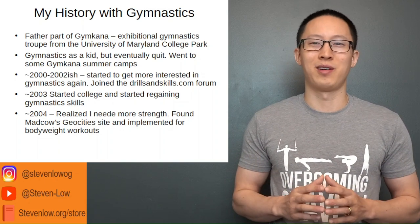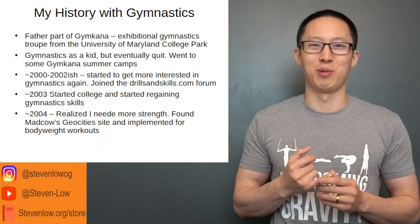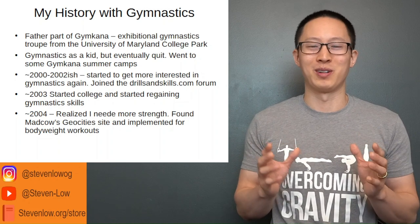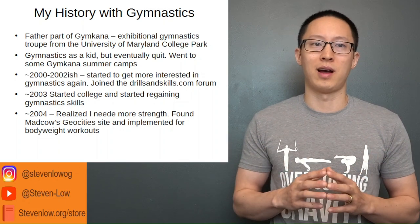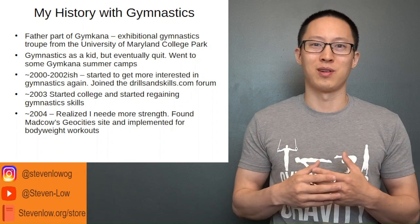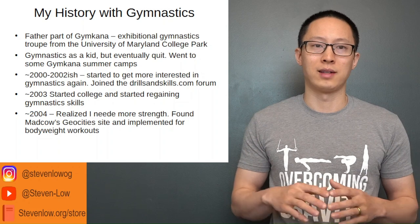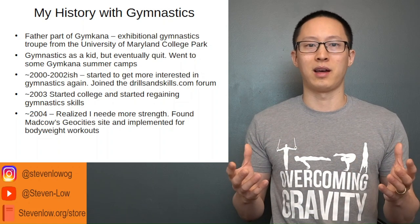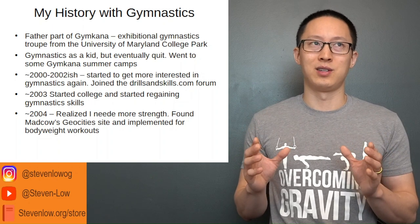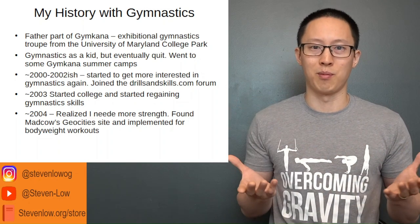I did gymnastics for several years but eventually quit. I had a Simone Biles-like experience where I lost my aerial awareness and crashed on both floor and vault, landing on my neck at least once — which freaked me out. Eventually it started to interest me again, and around 2000 to 2002 I joined the drillsandskills.com forum, one of the first bigger online forums about gymnastics skills and training. When I went to college in 2003 I started regaining skills from early gymnastics, but the next year I realized I needed dedicated strength training to progress further.